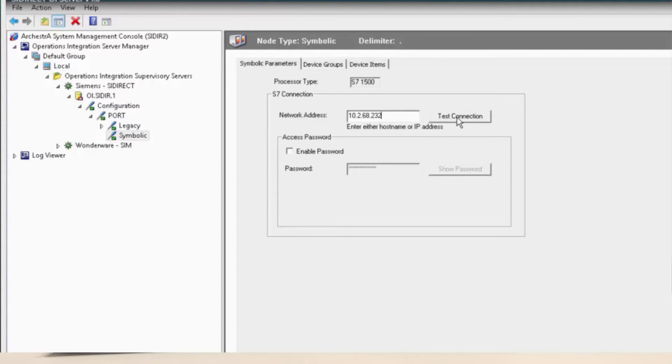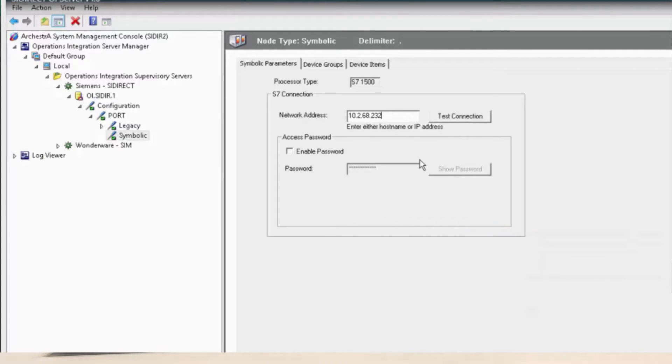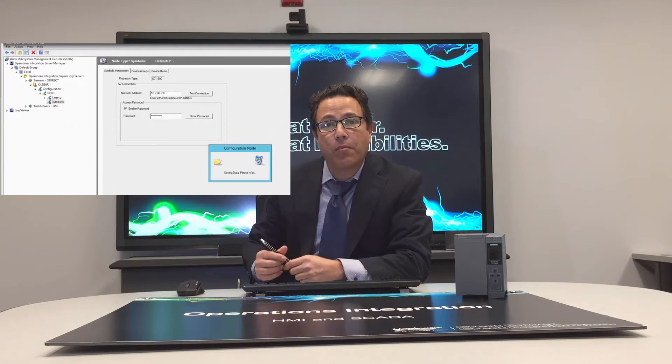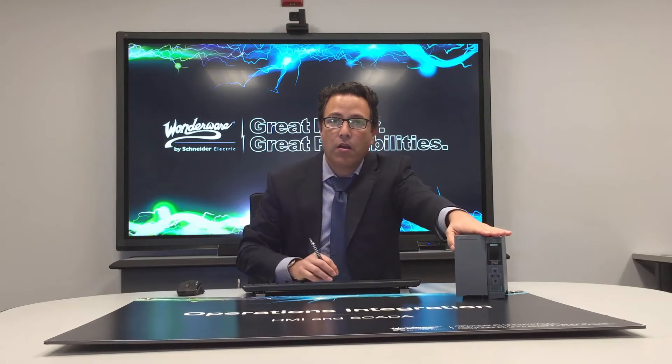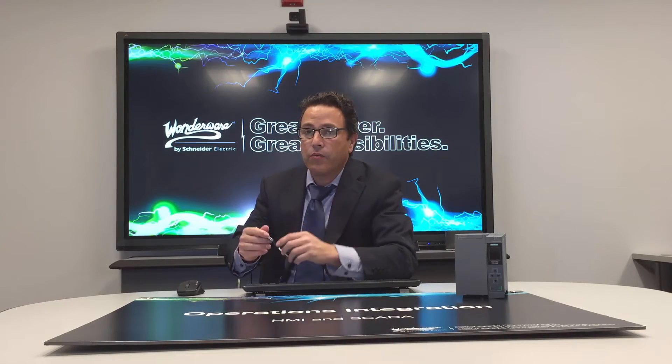A couple of things that are enhancing the server: we allow you to test the connection right there, so you know that you actually communicated with the end device. Furthermore, with the S7-1500 platform, Siemens has added security — very important for IT compliance and cyber security compliance in our plant environment. With security in mind, we are supporting the password protection that can be embedded in the controllers. If you have a controller that has secured connectivity, we've given you the capability of connecting securely to the controller.